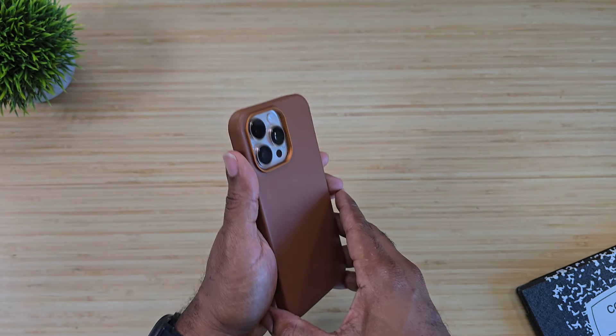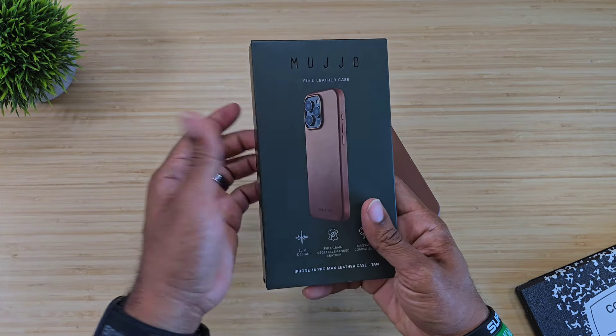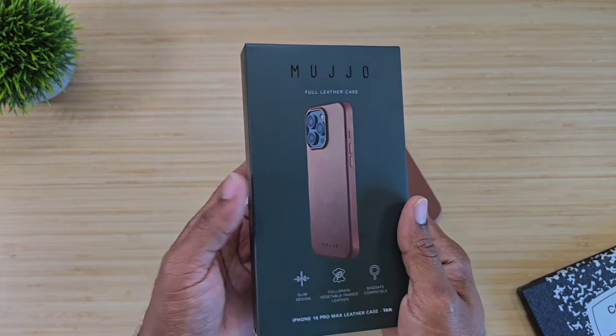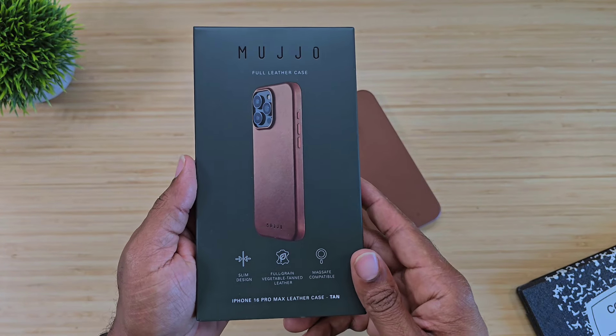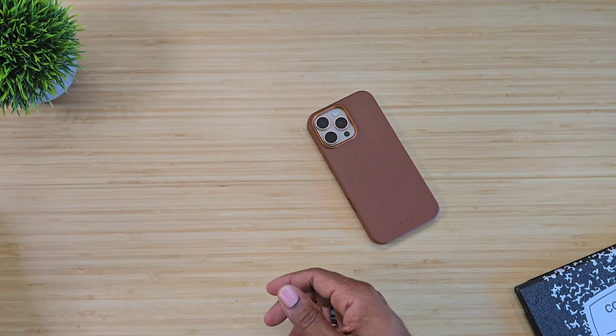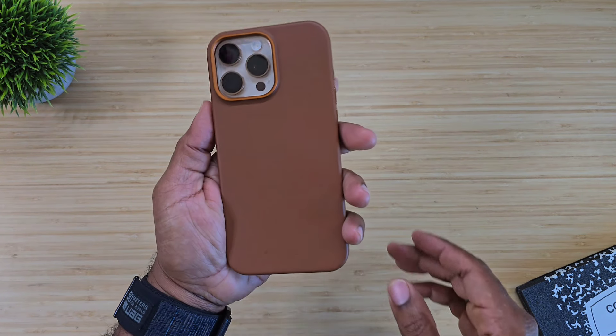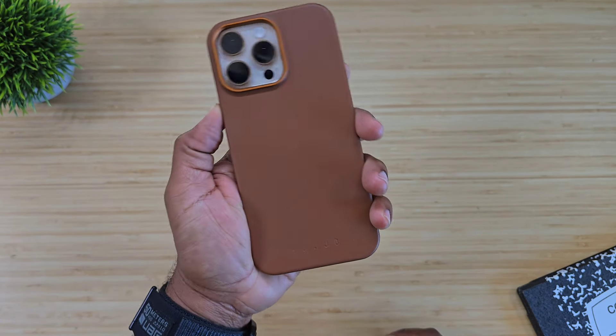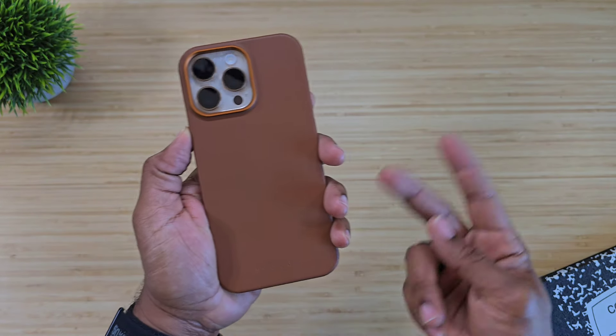I'm going to drop a link below so you can go and check this case out for yourself. With Mujo you're going to be paying about a fourth less than what you would pay for an Apple leather casing, so go check them out — they have some really good deals. Hopefully this has been able to help someone out. Until next time, Average Tech Guy out. Peace.